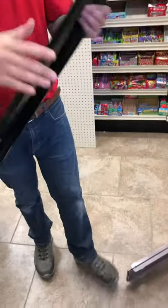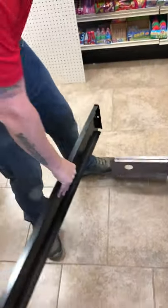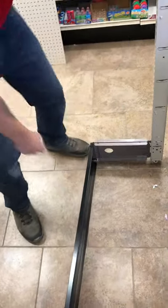First thing you want to put in is your kick plate. It slides into your base leg.